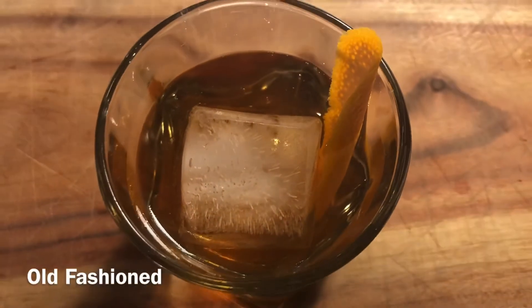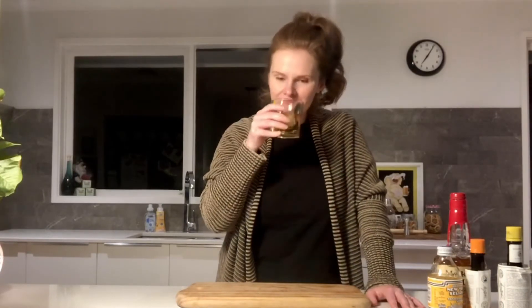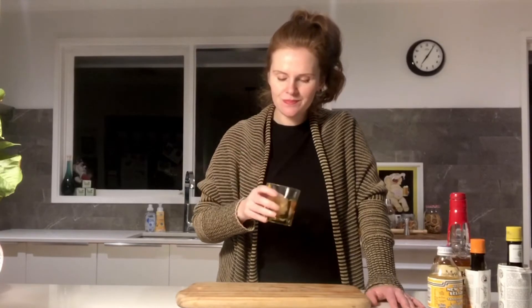And voila, we are done. This is an old-fashioned. Here's to liquid therapy midweek. This drink is so lovely. Obviously you have to be a bourbon fan, but I love the subtle sweetness of the sugar syrup coming through and the undertones of citrus from the orange and the orange bitters.